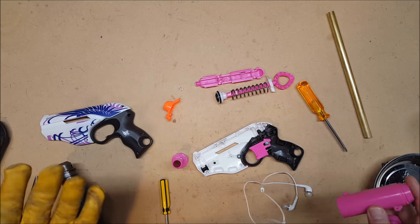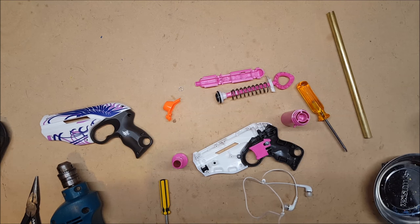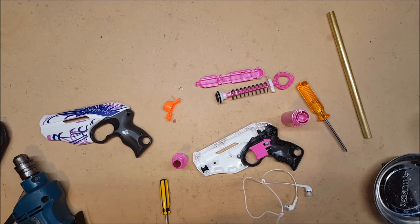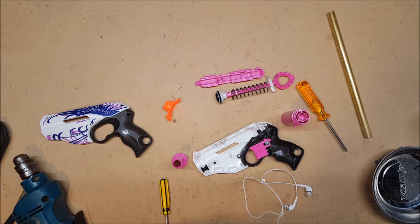I can't actually test the difference in velocities yet because I don't have a chrono. I would like to get one. I'm toying with the idea of putting up a GoFundMe to get a chronometer so that you guys can benefit from me being able to do actual proper tests. Let me know what you think about that in the comments.